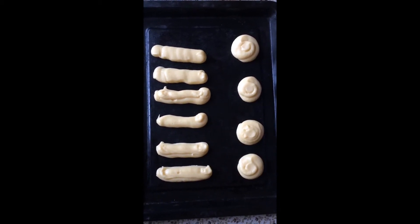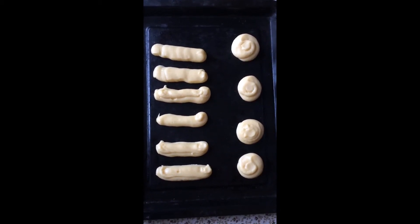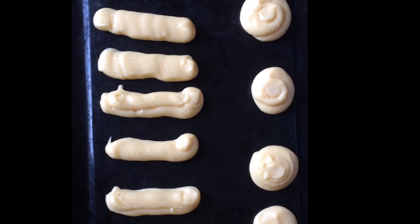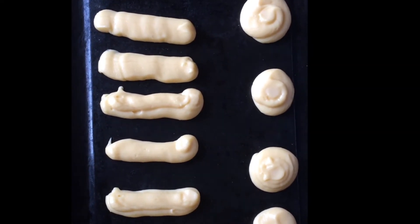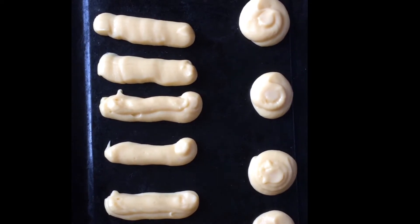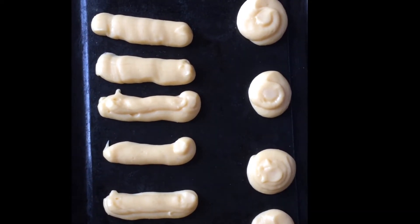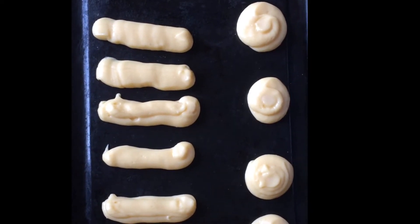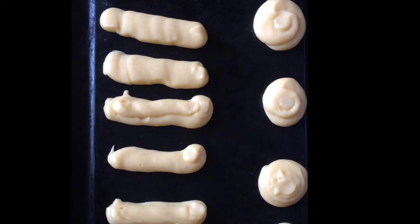Toh is taray se tayyar hamara profiteroles aur chocolate éclair — isse mein baking ke liye daal duunga. Maine ye tray grease isliye nahi ki hai kyunki humne already batter banate samay butter ka use kiya hai. Ab mai isse bake kar duunga — 180 degree Celsius pe, 20 to 25 minutes ke liye. Pre-heat bhi maine 180 degree Celsius pe kiya hai. So this goes in my oven.